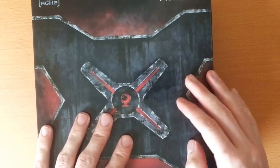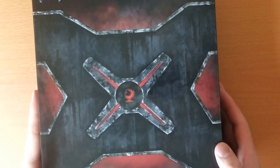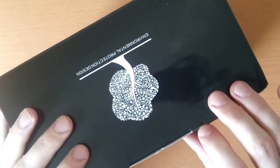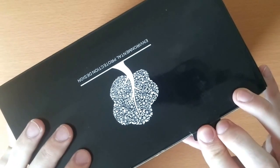Hi, in this video I'll be reviewing these Osdom Gaming Headphones. The packaging looks very promising, it looks very professional.